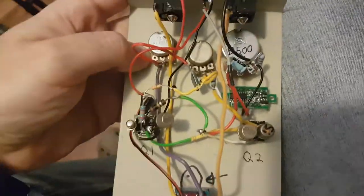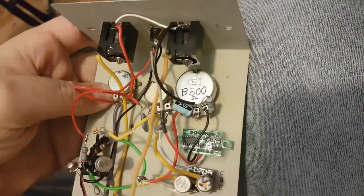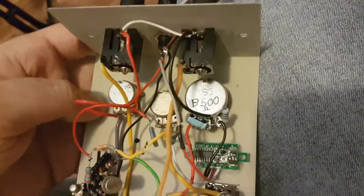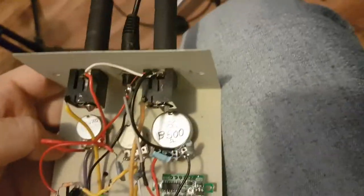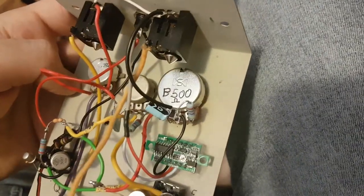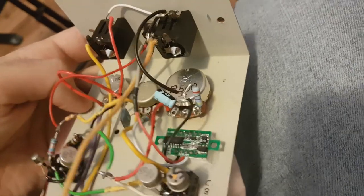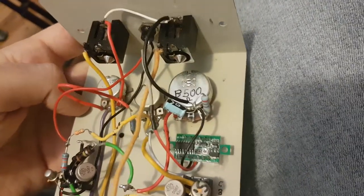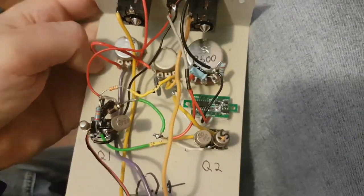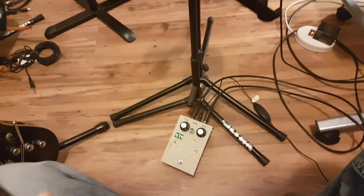It's all a textbook Fuzz Face circuit. The only thing I changed is the gain control, because all the useful control is in the last quarter of the sweep. So I put a 500 ohm pot with a 500 ohm resistor, so the pot only swings through half of the 1k — effectively using just the second half of the gain range.